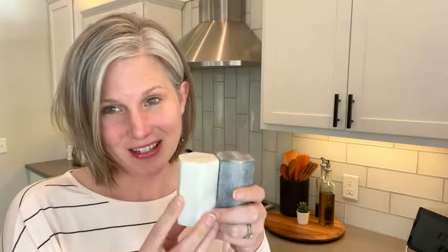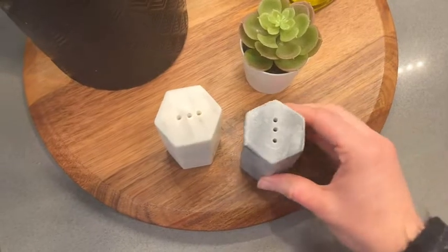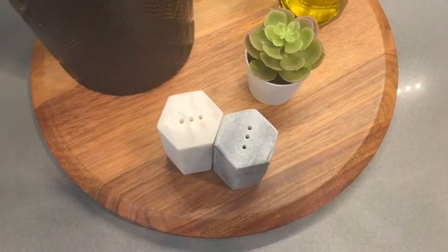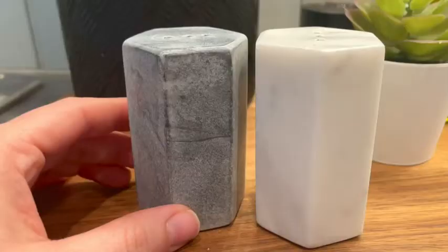Another detail about these salt and pepper shakers that I fell in love with is the fact that they are hexagon shaped. I love that I can butt them right up next to each other and it looks like one solid piece. The marble is beautiful, and there's no glossy finish, which I like.